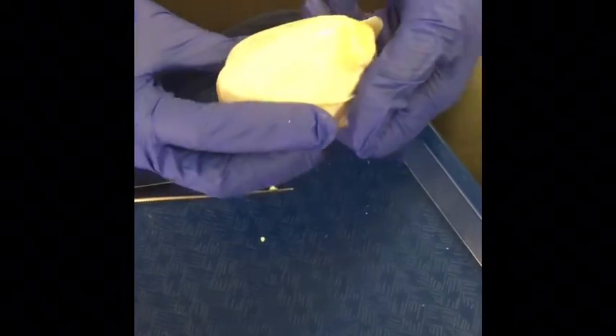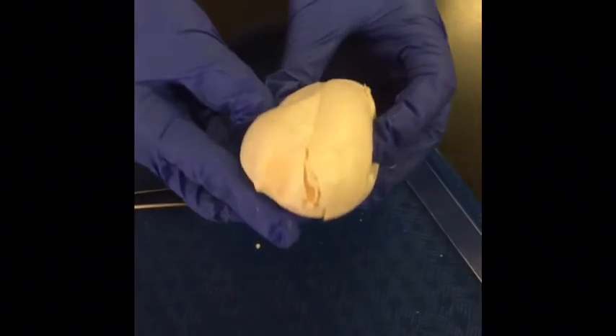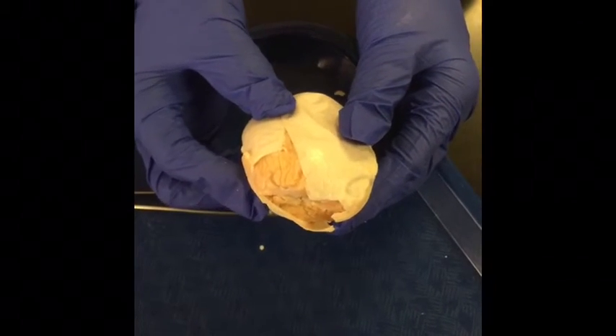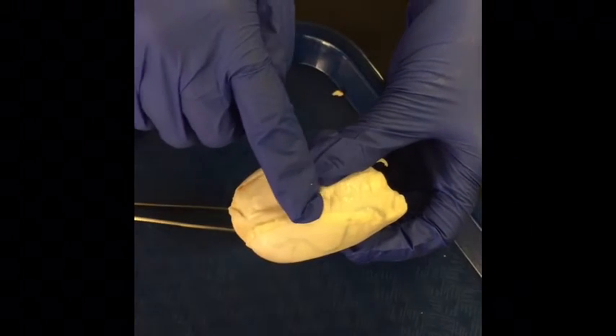This is the epididymis as a whole — it's just a fancy word for testicle. On this side is the tail, and on the other side is the head. Along the side of the epididymis are the epididymis ridges.